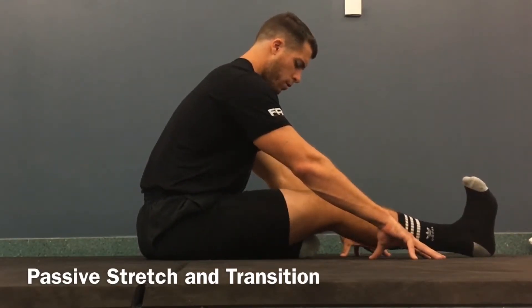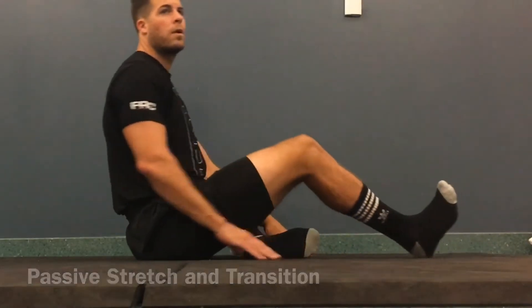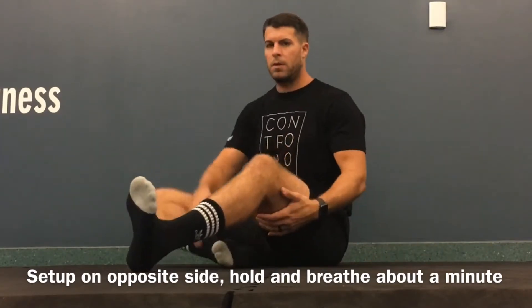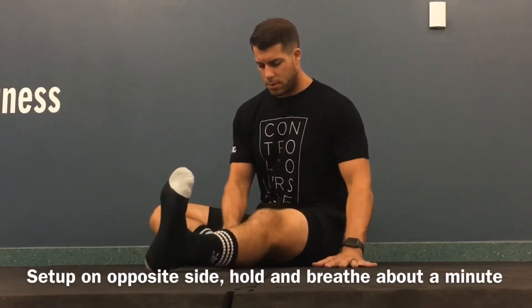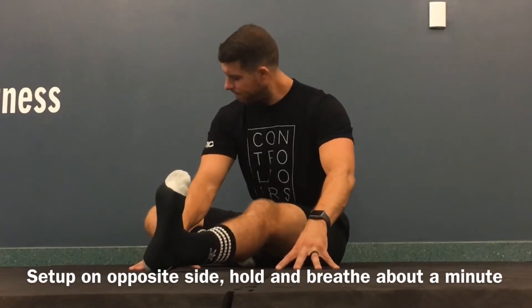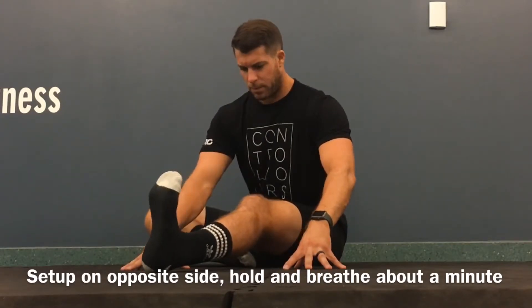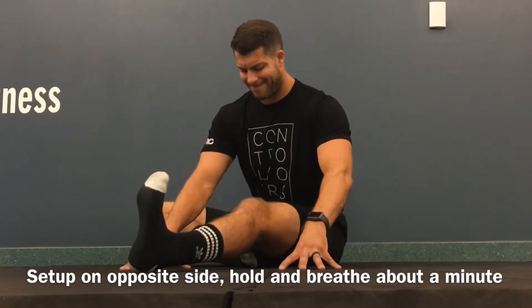After you take a couple more inhales and exhales in this stretch, we'll transition to the opposite side. I have my right foot on the inside of my left thigh, my left leg out front. My knee is slightly bent, so I get more stretch in my hamstring. You don't want to feel the stretch behind the knee — that would be your sciatic nerve, something you don't want to stretch when you're stretching your hamstring. You should feel a stretch in your hamstring, not your knee.